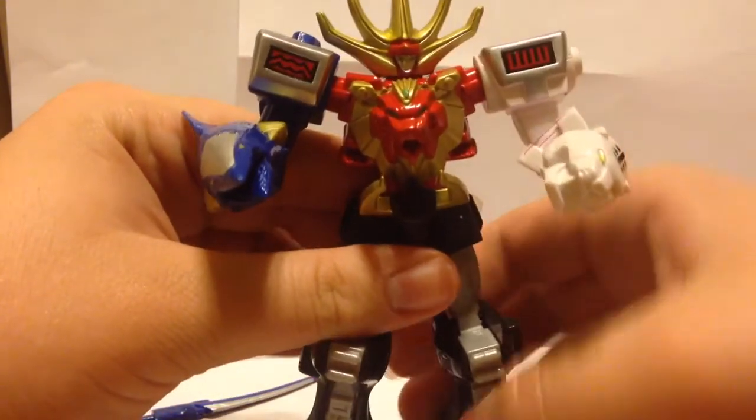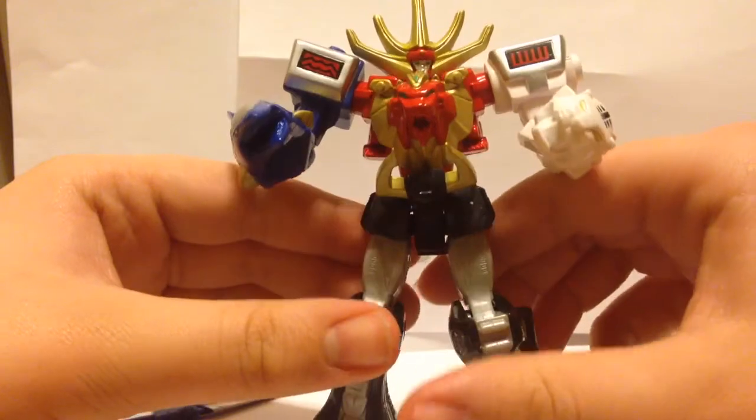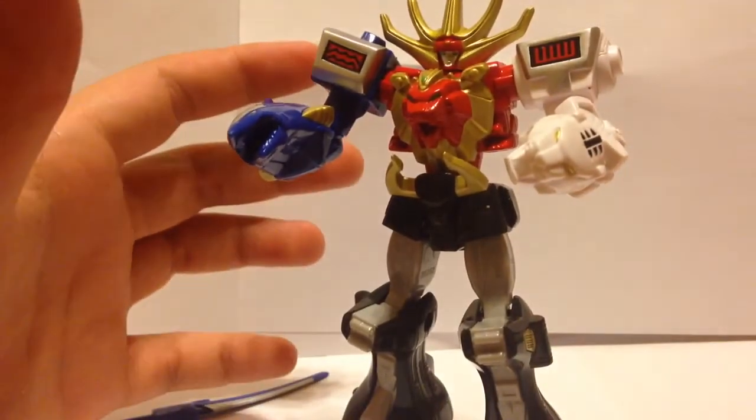From what I remember watching Wild Force as a kid in 2002, it's a decent rendition. I kind of wish they gave it elbow joints so you can get a good elbow-jointed pose.